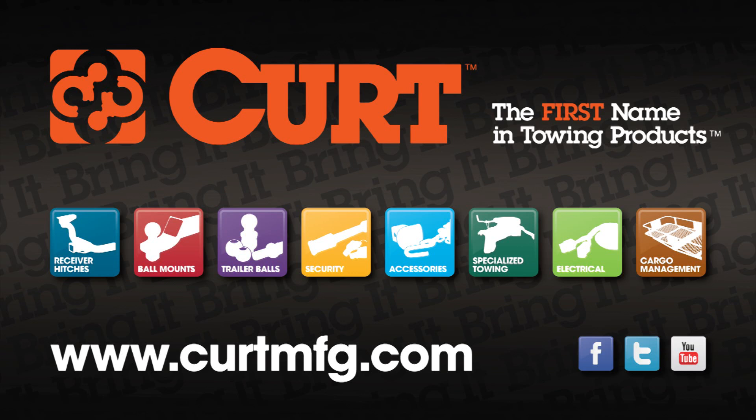Still need a ball mount or wiring harness? Find all that and more at curtmfg.com.